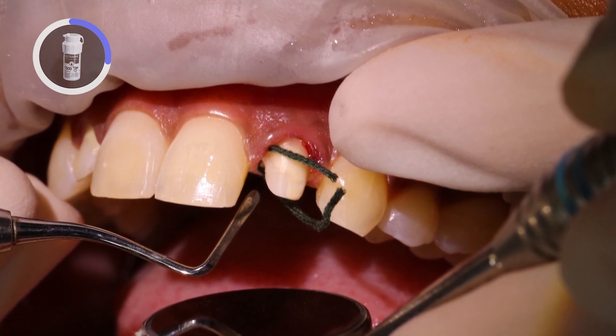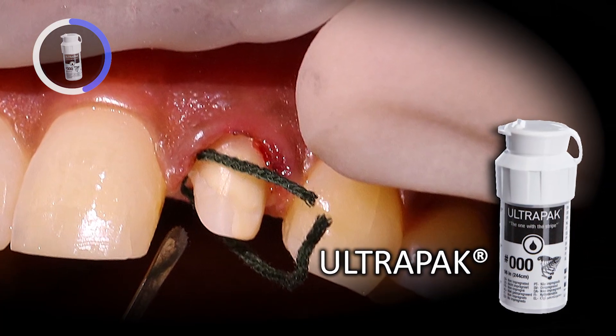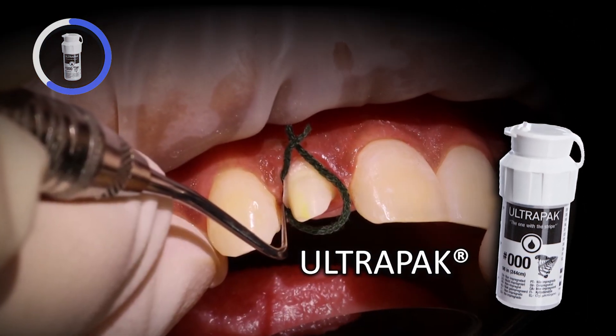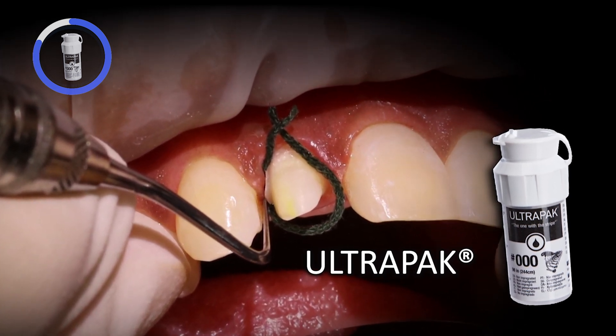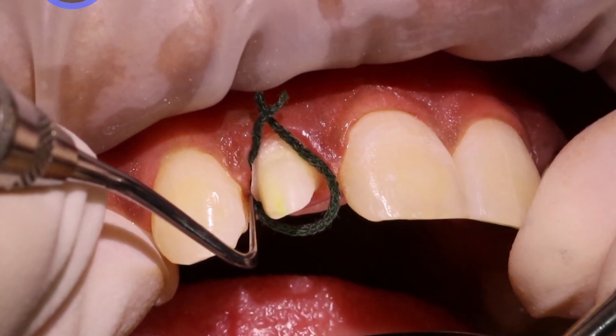To expose a bit more of the prep and protect the sulcus from excess cement, I pack a size triple-zero cord around both teeth 7 and 10. If placing cord before cementation, ensure it's packed deep enough beyond the margins — otherwise cord getting trapped under your restorations would be a very bad day at the office.